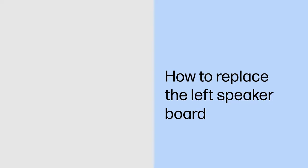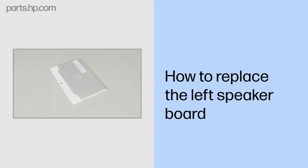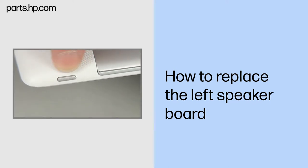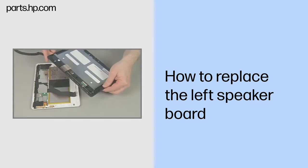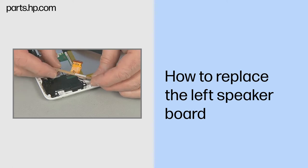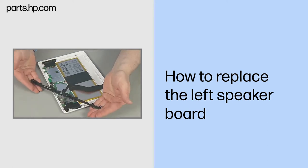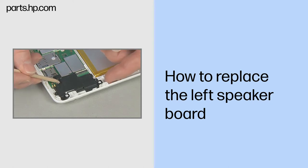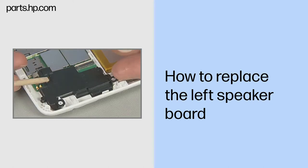How to Replace the Left Speaker Board. Observe all precautions when removing and replacing components. Before you begin, make sure that the tablet is powered down and avoid pressing the power button on the side during disassembly. Remove the touchscreen assembly, USB connector board, and antenna support frame. Removal: carefully pry up the left speaker board off of the back cover and system board.